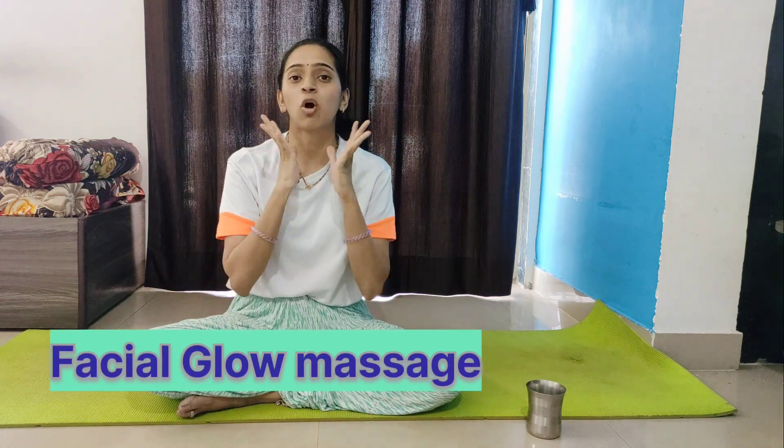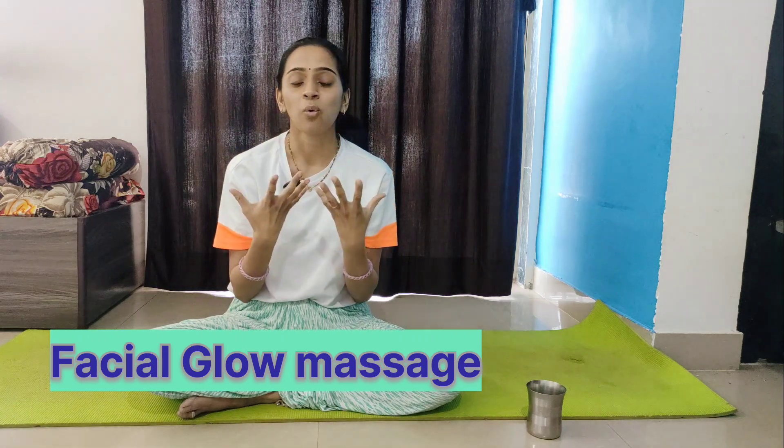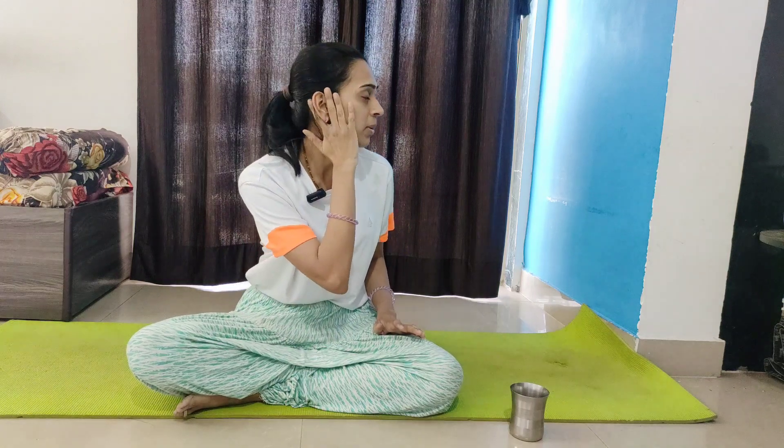The last pose is the Facial Glow technique — a common face yoga practice where your entire face will glow. It also helps reduce acne pigmentation. Place your last three fingers on your cheeks with your first two fingers behind your ears and rub. This massages the lymphatic nodes, which when activated, activates your facial nerves and makes your face glow.